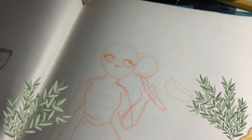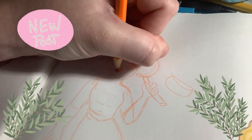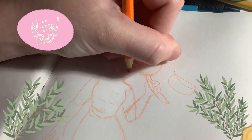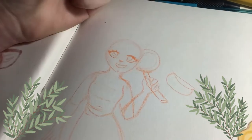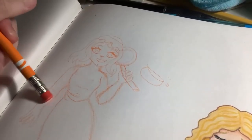Hey guys, it's Forever Sadie here, and welcome back to another video. As you know, it is Mermaid, and also if you didn't know, this is my first ever mermaid.